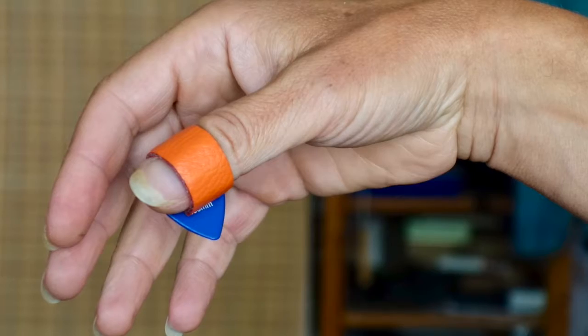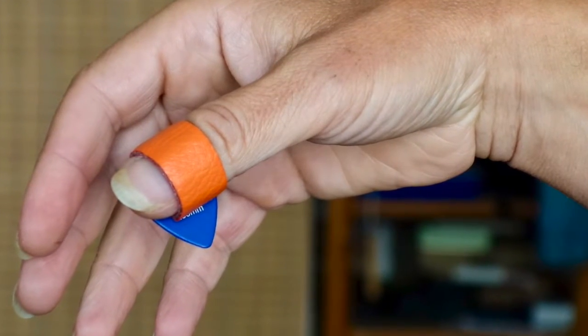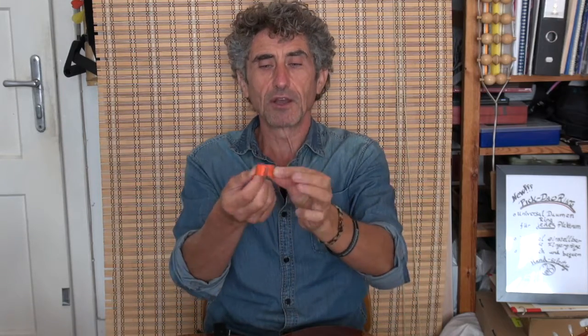Give it a press, and you are free to play. What is special with this Dao Ring is that you don't have to hold it with your index finger — you are free. You can adjust the Dao Ring on your tongue. This is important: adjust it exactly on your finger.